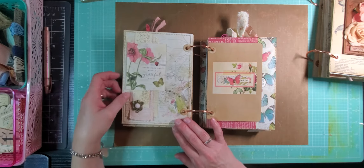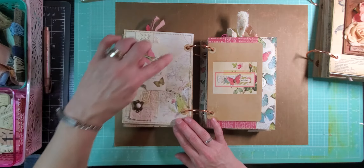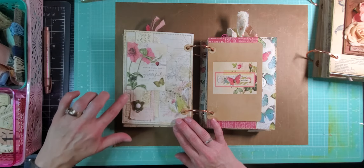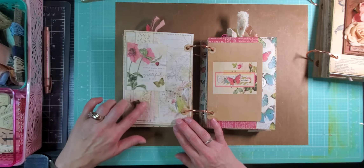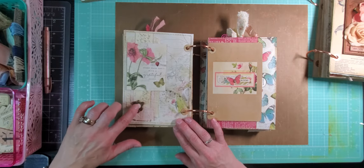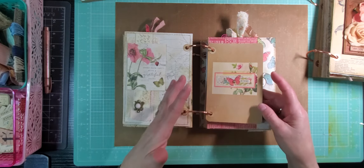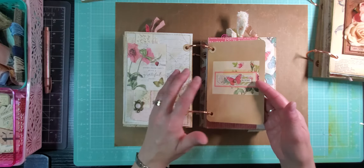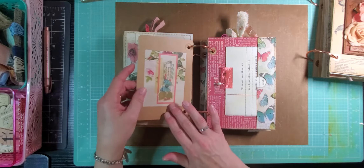Next page, there's kind of a collage stack here — the Simple Stories paper, some handmade paper, embossed paper, a Simple Stories journaling card, and then a charm, butterfly charm with a jewel inside. This is just a smaller, simpler page, kind of like a restful page in the middle of the journal. Just a journaling card with some Simple Stories stickers and jewels.